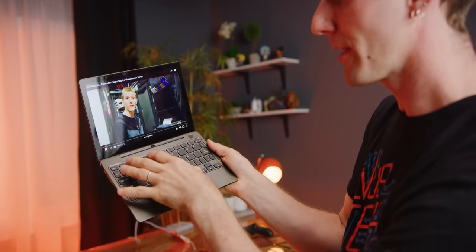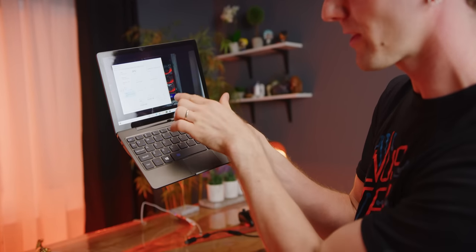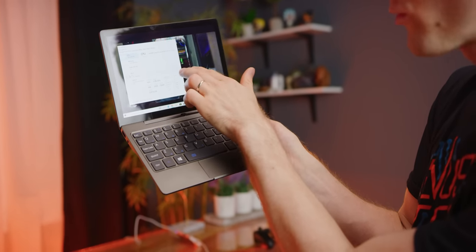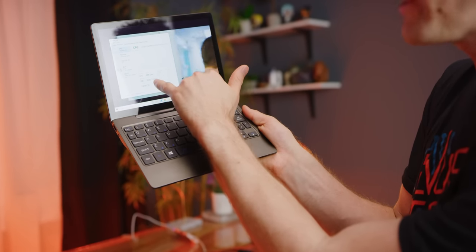Watching 4K YouTube videos was honestly equally impressive. Here's one of our videos running at 4K 30fps - and you can see our onboard Intel UHD 615 graphics are running at about 25%, with the CPU sitting in the 20 to 25% range.